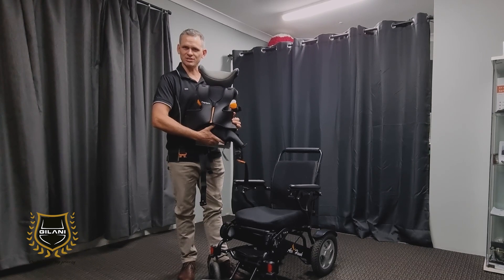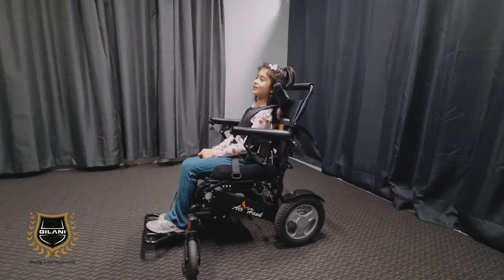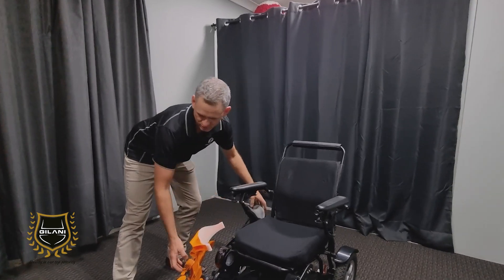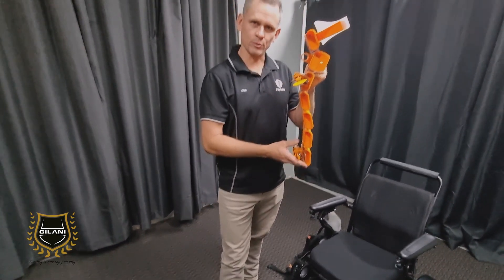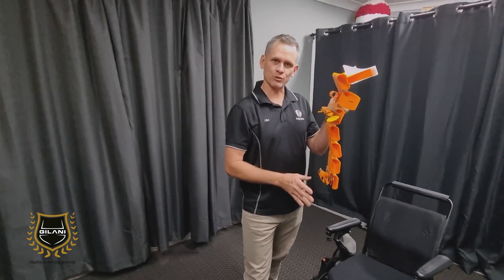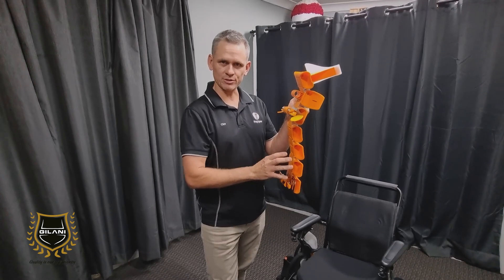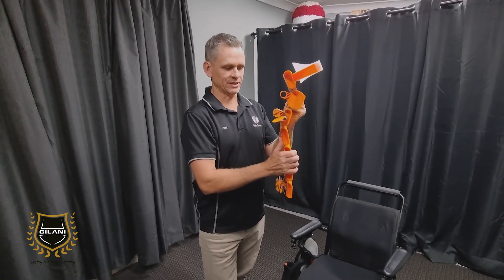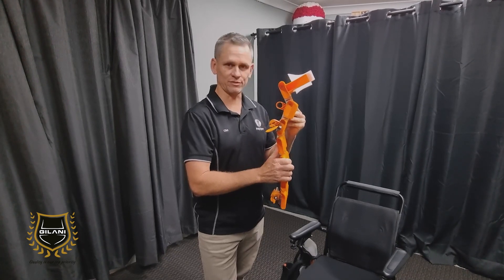Today we're at Jelani doing a demonstration with our model Stellar. The thing that is beneficial with our products is the fact that Polispine can be configured and very much customised to the shape of the wearer's back. You can grow with the wearer — from a toddler through to an adult using the same components — and over time if the shape of the wearer's back changes, we can configure it to that as well.